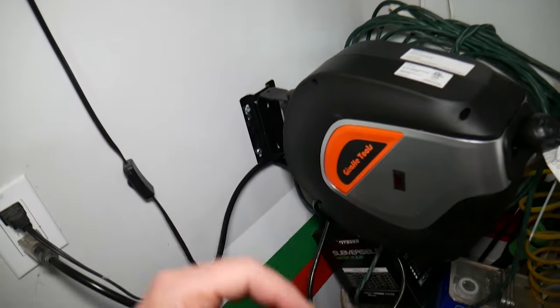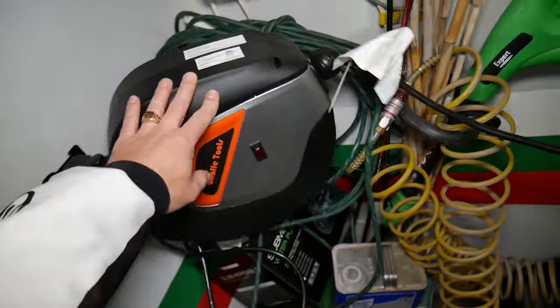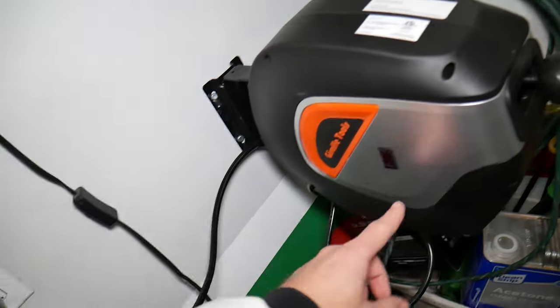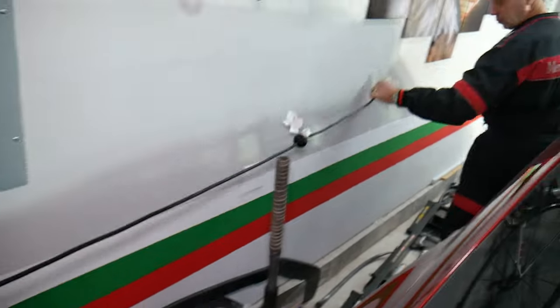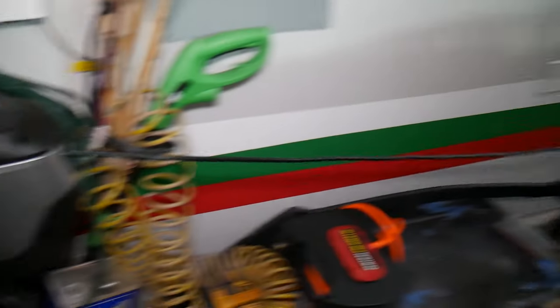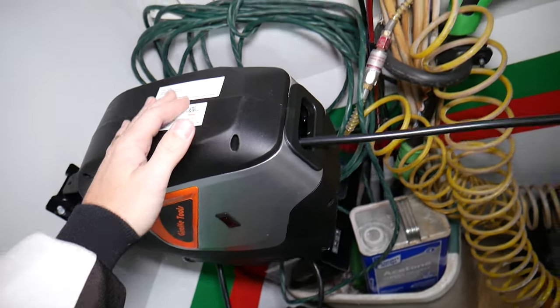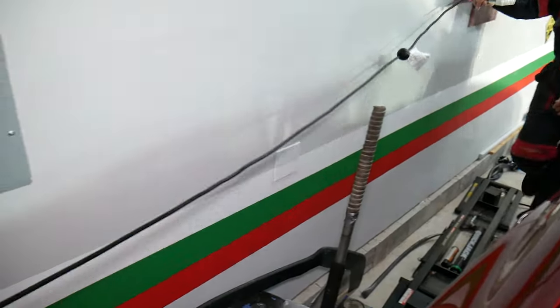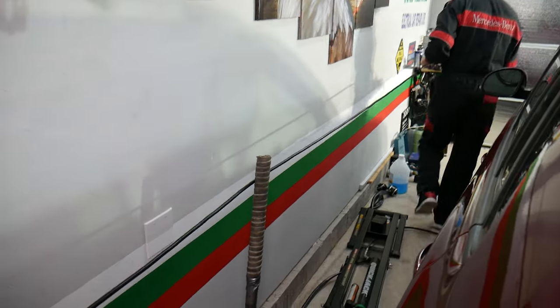We just installed the Giraffe 2s cord reel — it's amazing. It swivels left and right, you can put it out of the way, and there's a reset switch. It saves space and time. Check out how easy it is to use — you just pull, pull, pull and you have enough cable for the whole shop. Let go and it holds; pull again and it retracts itself.